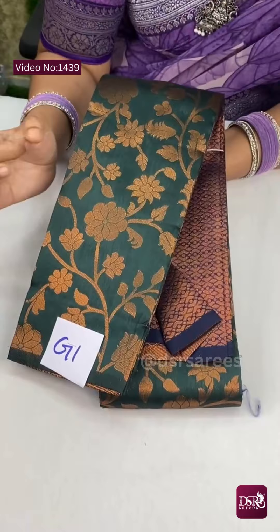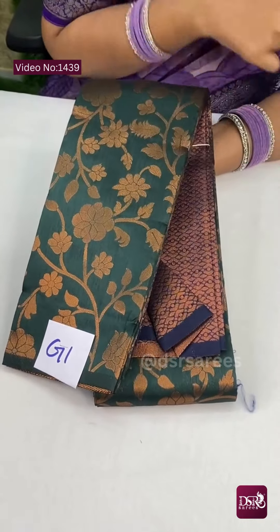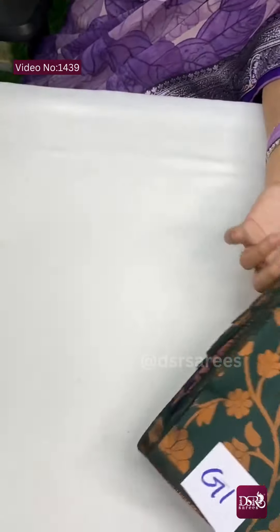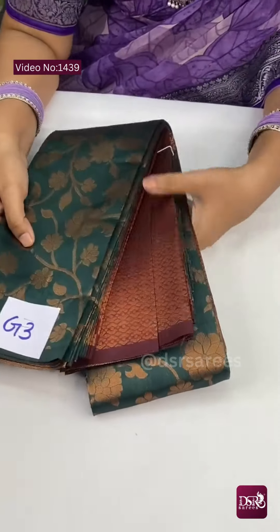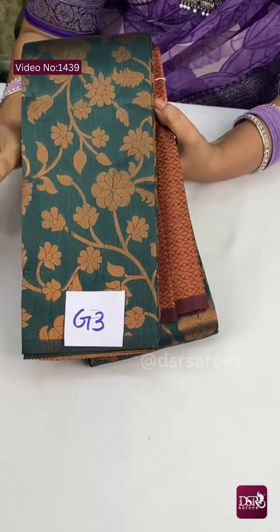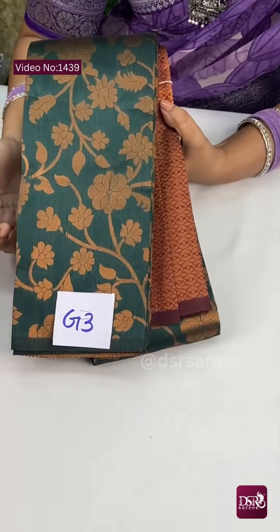Next is G1 — it is a dark bottle green with royal blue combination at just 850. And G3 — same bottle green with maroon combination. Dark colors to wear, and the look is just wow. So this is G3, don't miss it.